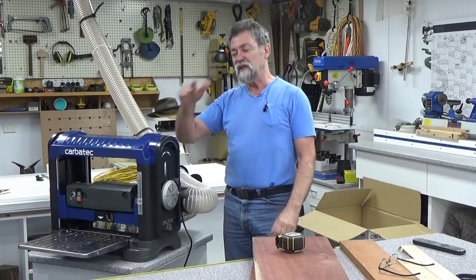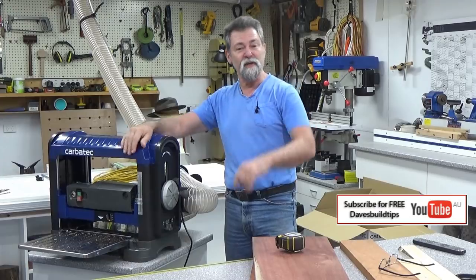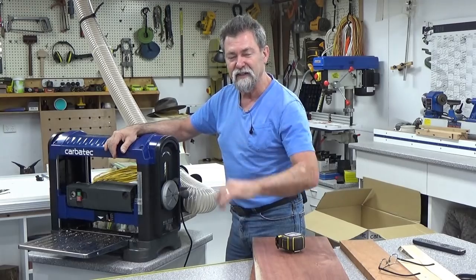Thanks for watching — see you next time. Keep on coming back. If you like what I do, give me a thumbs up, subscribe to my channel just down there, click that button and ring the bell and that will let you know the next time I do a video. See you next time, bye.